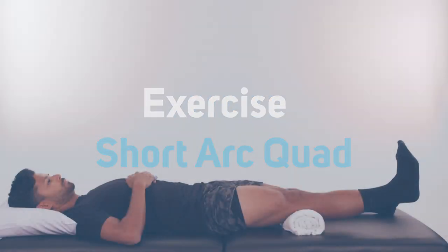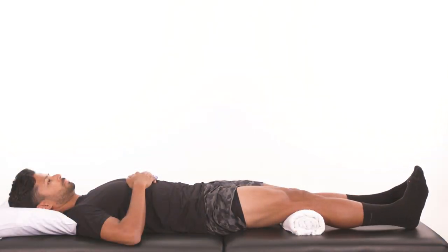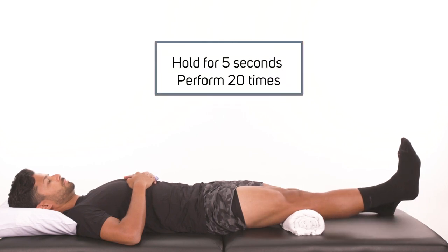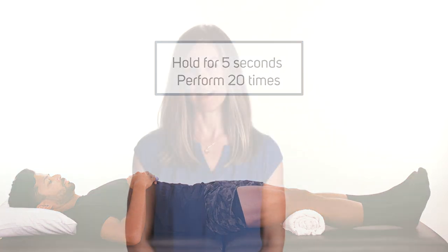Short Arc Quad. With the knee bent over a rolled up towel or blanket, lift the foot so that the knee fully straightens. Hold the knee locked in extension for 5 seconds, then slowly lower. Repeat 20 times.